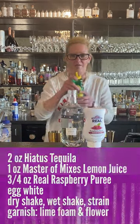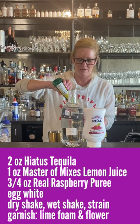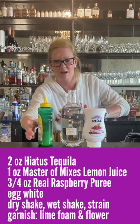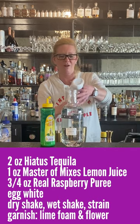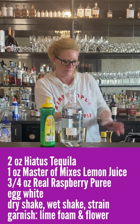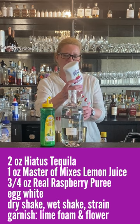Then we have one ounce of Master Mix's lemon juice. And then three-fourths of an ounce of Rial puree. A little got away from me — it happens. We just go with the flow.